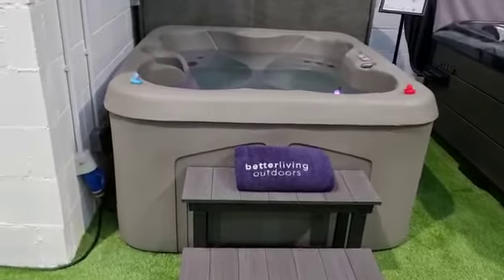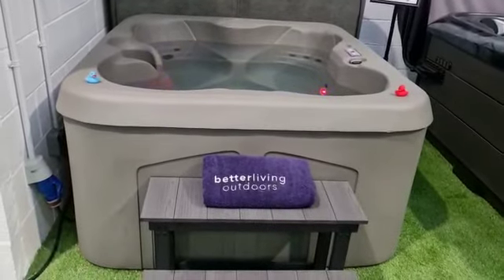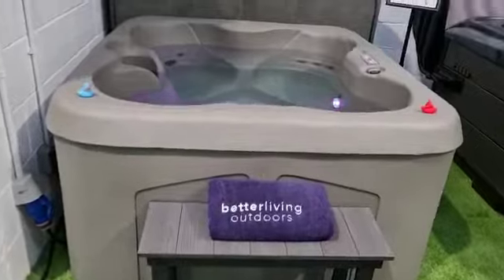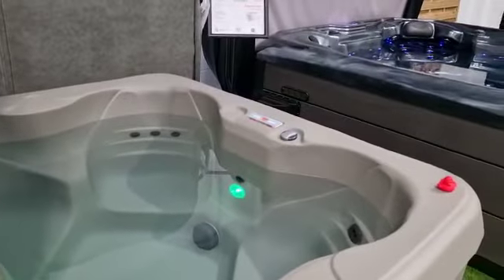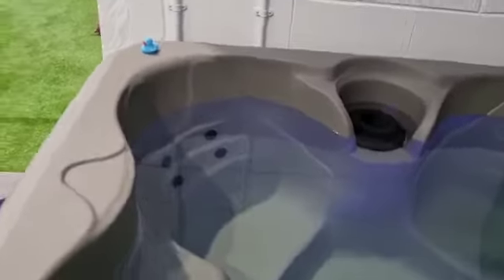This is a rotationally molded design, which means it's both lightweight yet robust. This is a four-seater model consisting of 13 jets, as you can see there.